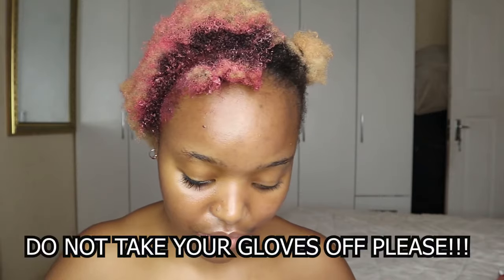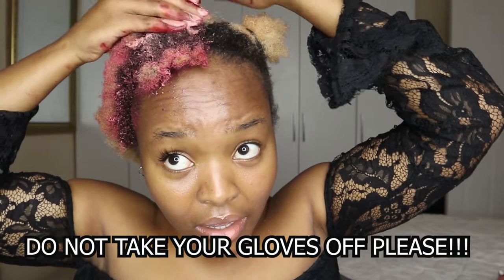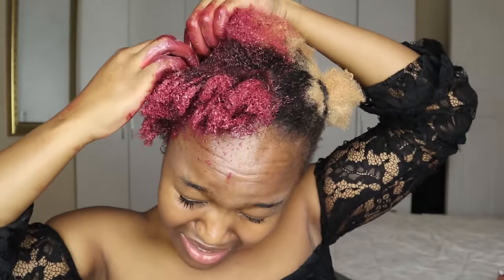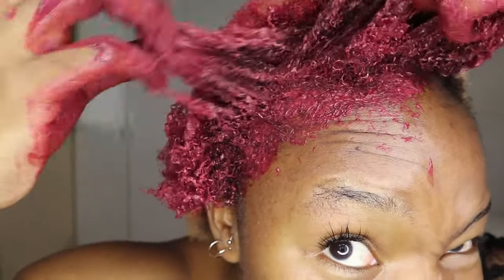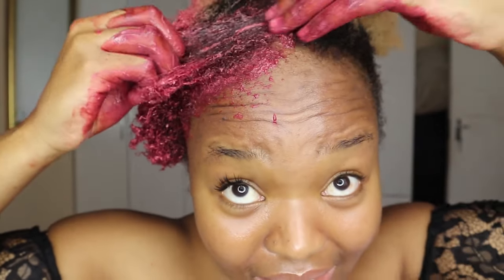I'm taking the gloves off and using my bare hands because the gloves aren't working for me at all. I'm going to come back on camera when I've done my whole head and let you know how it goes. But for now, this is how it's going — I hope I get every single strand.